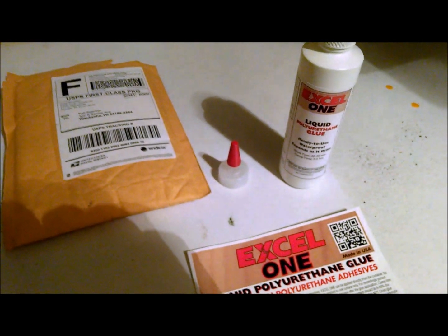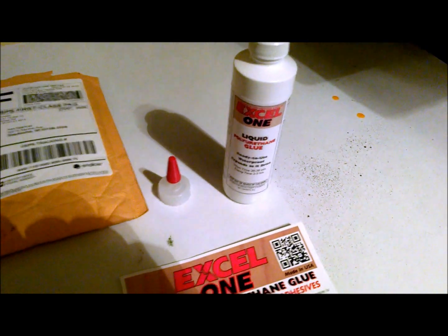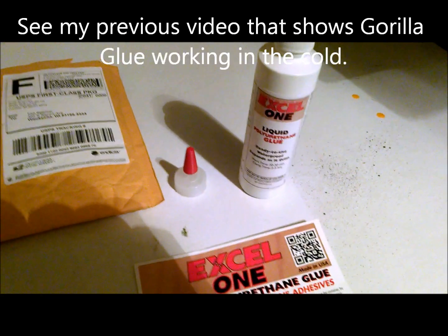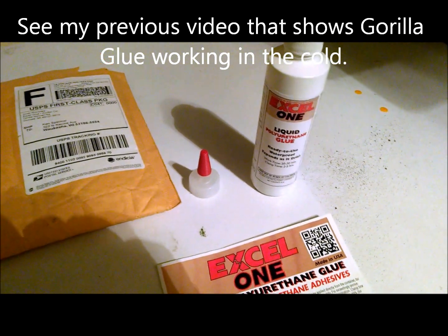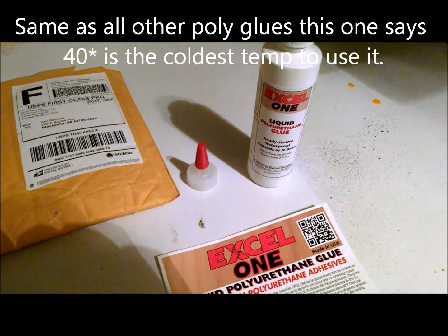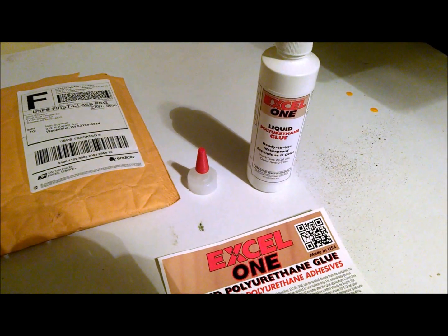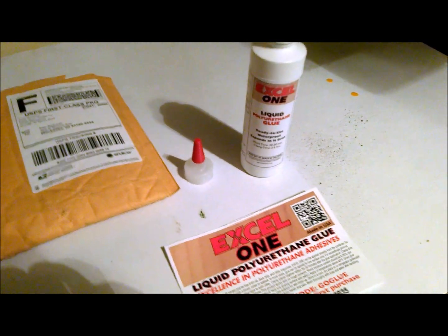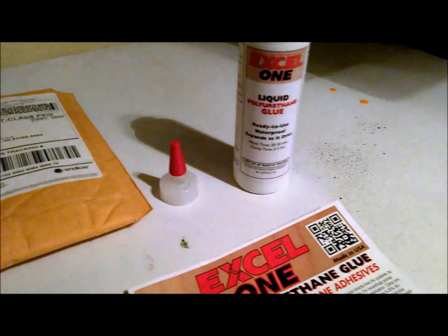So what I am going to do — as you all know me — in the cold weather I need to have stuff that definitely works and does the job in all temperatures and weather conditions. So Excel, if you're watching this, this is your true test. I've already proven what Gorilla Glue can do; I want to see if you guys can do the same. I checked out the website and so far the prices definitely do not look bad. I haven't looked into shipping cost because this is not something I've ever seen on the shelves at any of my local stores.